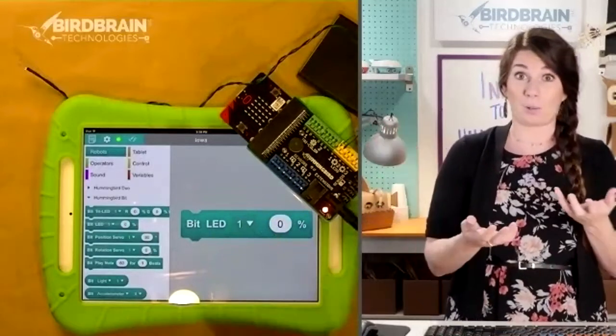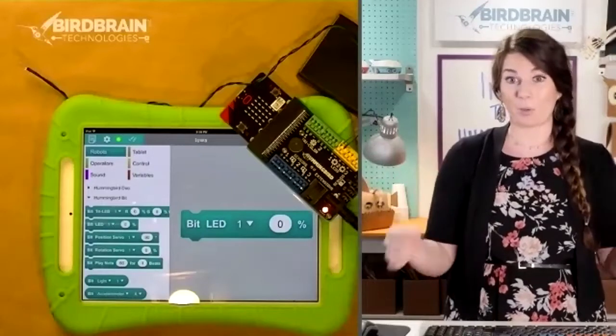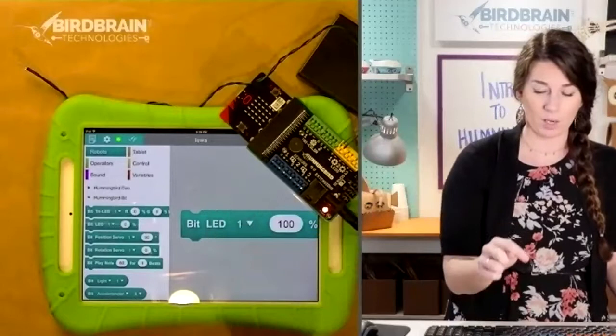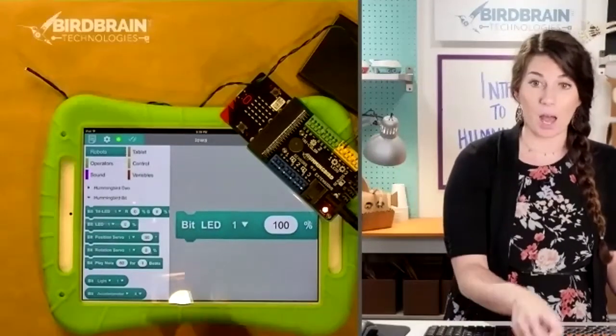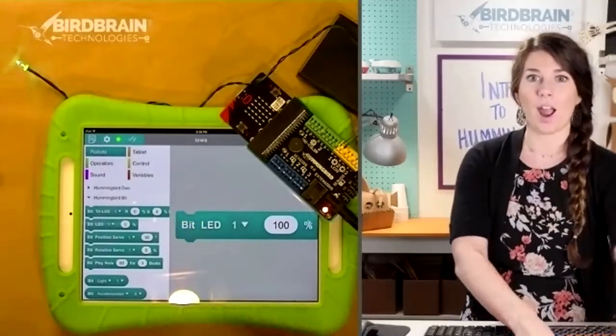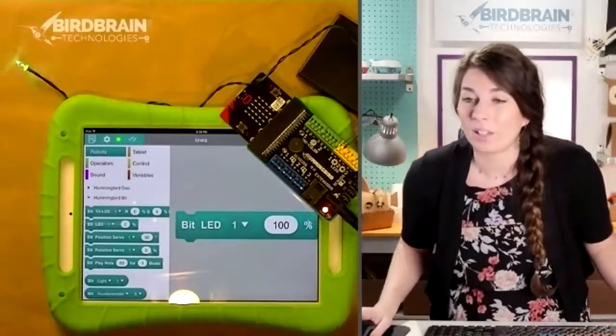Click in there, say 100, check mark. To activate your block, you're going to click the part of the block that says 'Bit.' Ta-da! We got our light to turn on!